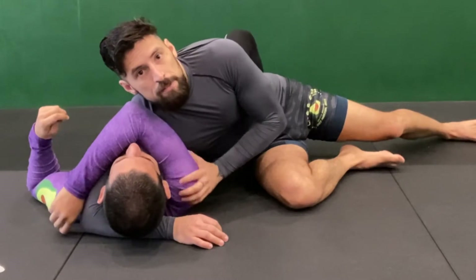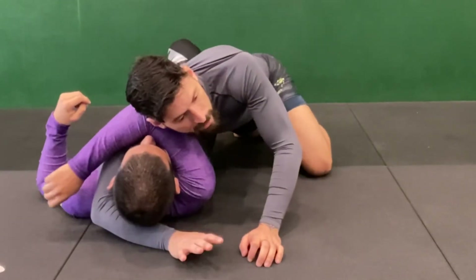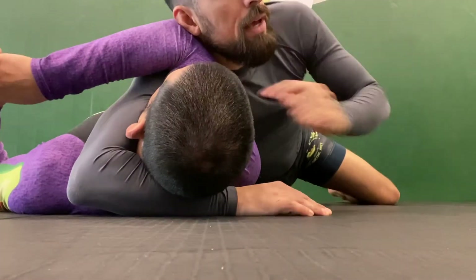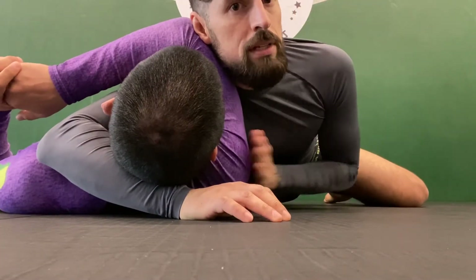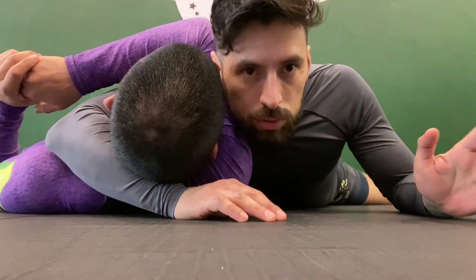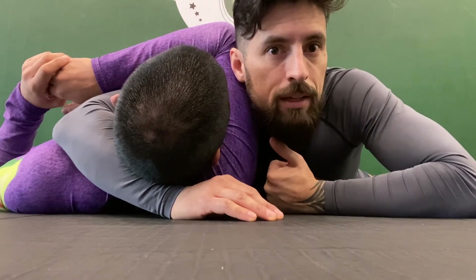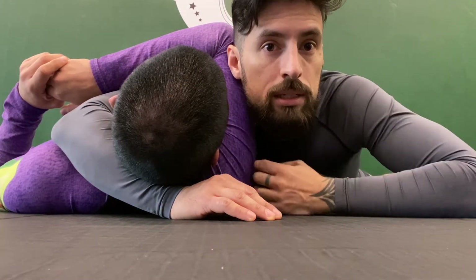The easiest solution is to just find the shoulder and push it into the neck. What I tend to do, once I've isolated the head and the arm, is sink my weight all the way down so I'm as flat as possible — chest close to the floor. His shoulder is right here; this is the space I want to take. I don't want to take up space up on his arm. I go close, close, close — until I can feel his shoulder right next to my chest.